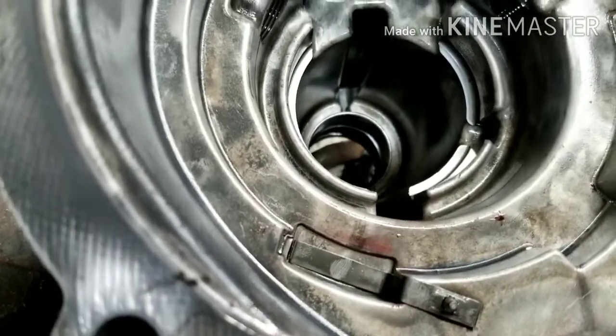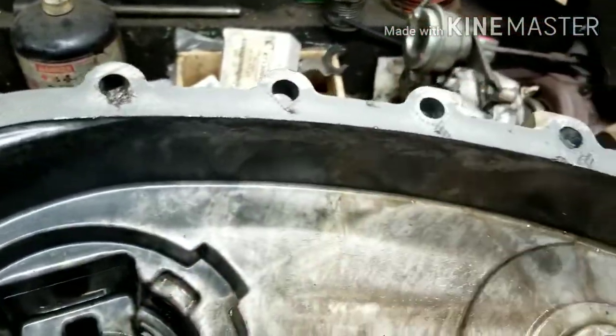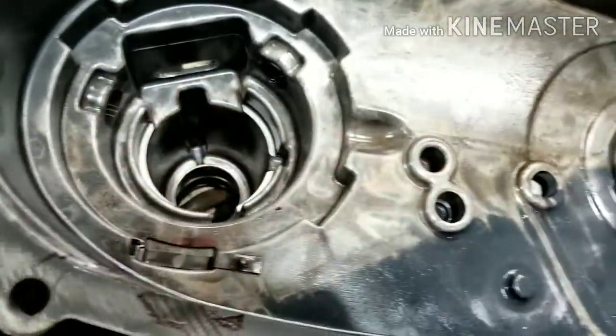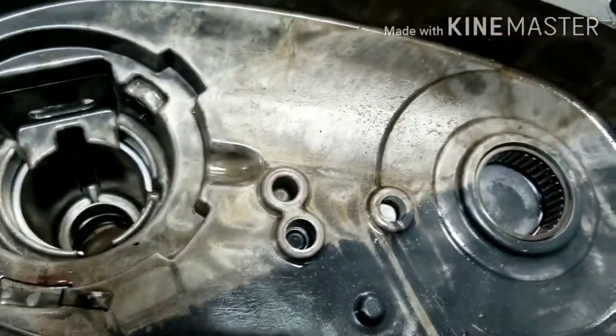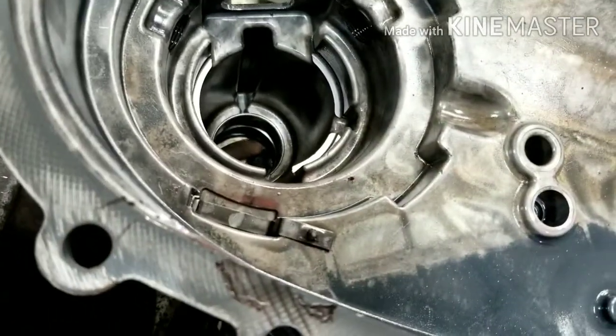Originally we split it apart thinking it was just going to be gasket material that was leaking, because it was leaking everywhere. But when we cracked it open and looked, it was like, oh man, look at that — there's the worn-through hole.